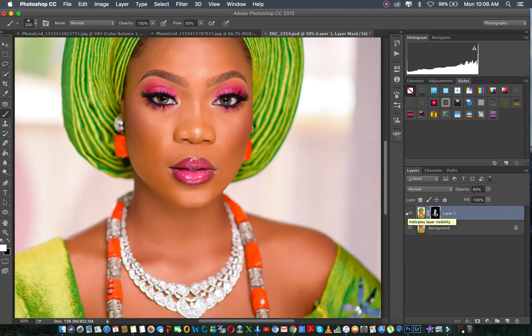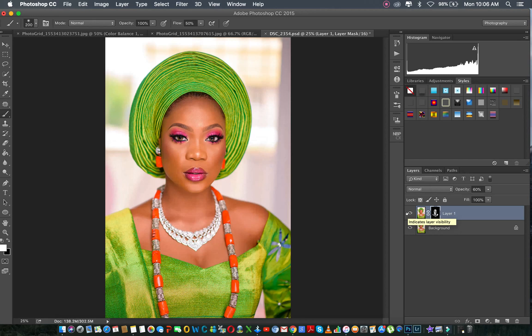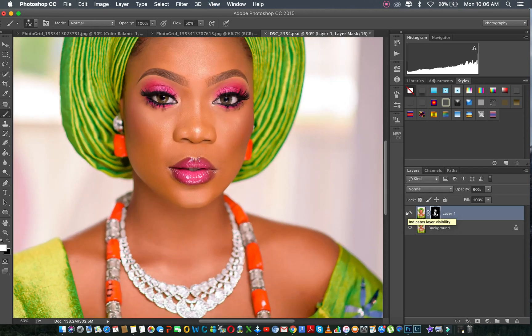So it depends on what your bride wants. Somebody just wants them to look as good as this — just okay — because they want their makeup to really show the way it is. So just fair enough. Then you can see before and after: this is the before, this is the after.